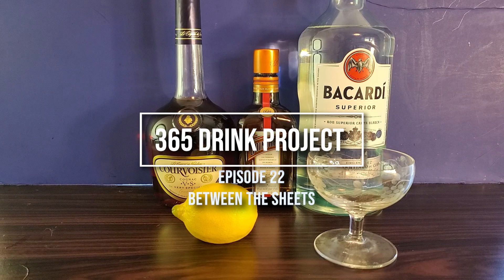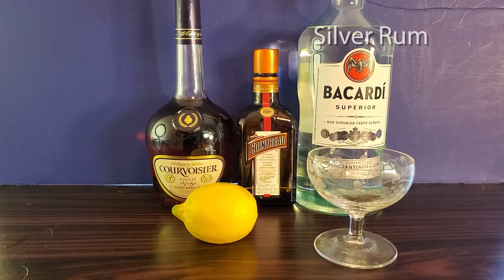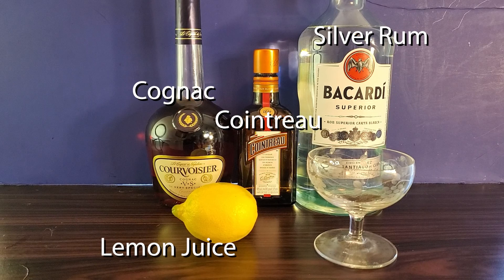Today for the 365 Drink Project, we have a between the sheets. You will need silver rum, cognac, cointreau, and lemon juice.